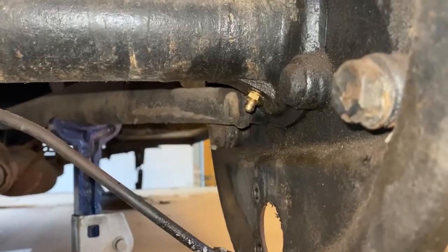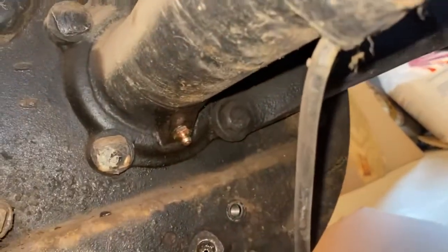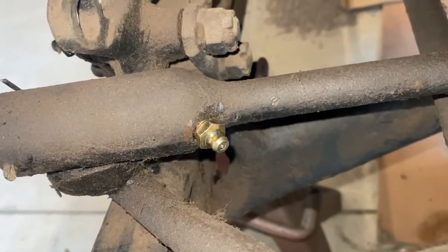We decided to move away from the traditional grease fittings that typically adorn the Model A and move to more modern ZOOC fittings. We know this isn't for purists, but the convenience of this alteration won us over, and at the end of the day, it was an easy choice to make.